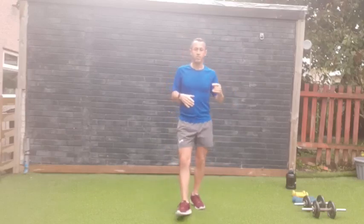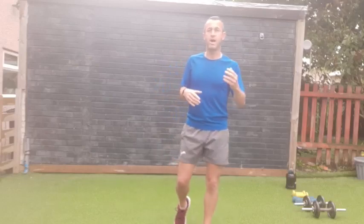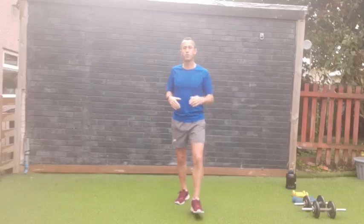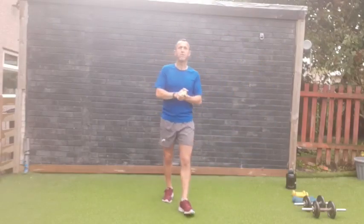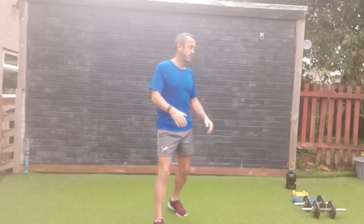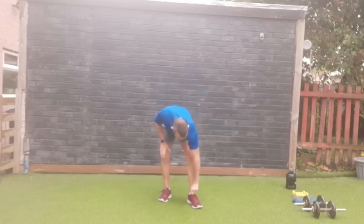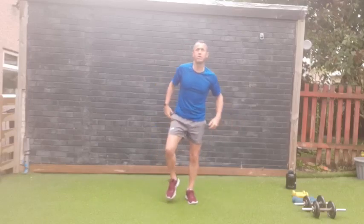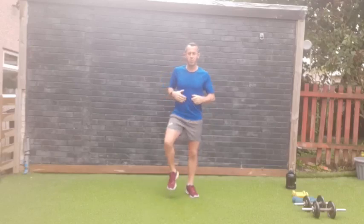We'll have a 20 to 30 second rest between supersets, then straight back into it — three times through — and then we'll move on to the next superset. We've got four supersets and it should take about half an hour. Keep your core engaged, do not do anything that's going to hurt yourself, and anytime you need to drop down weight, that's not a problem.